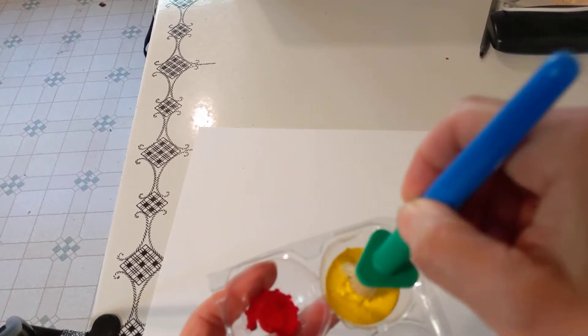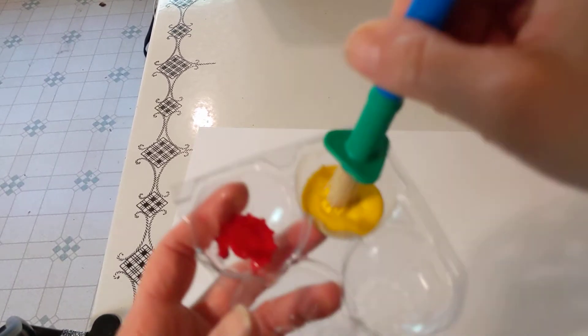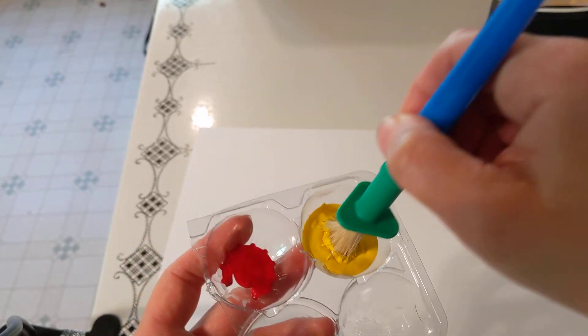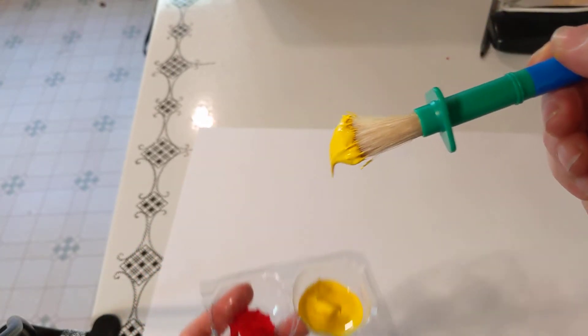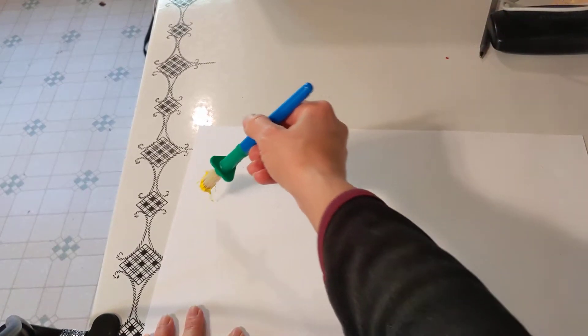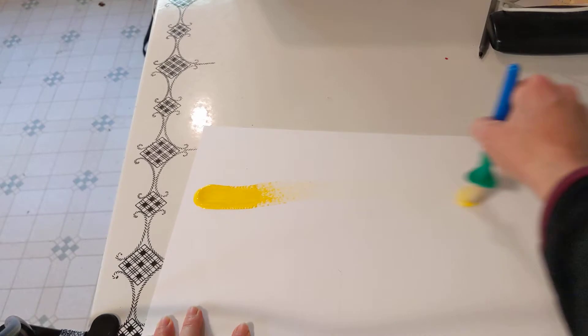Remember, just the head of the brush gets wet — just kind of twirl it around in there. The next thing we need to do is cover our paper with yellow. We're going to use strokes that go across the page.